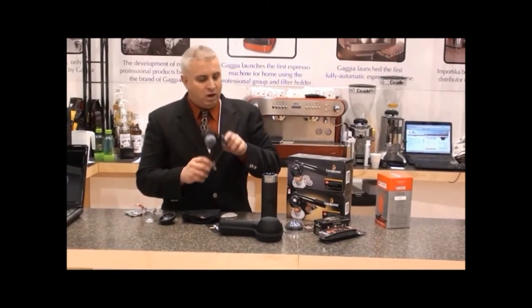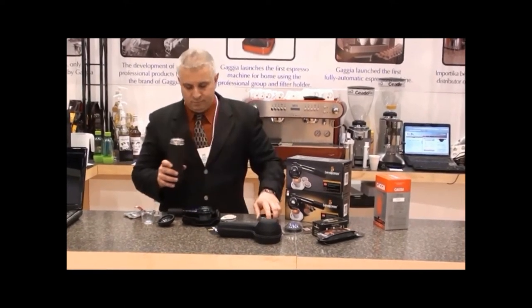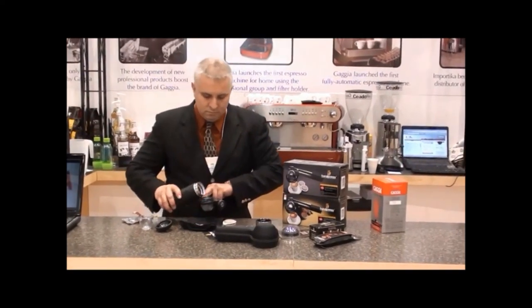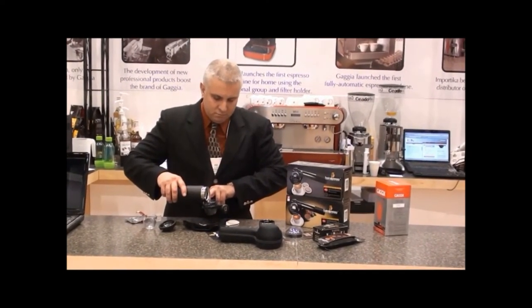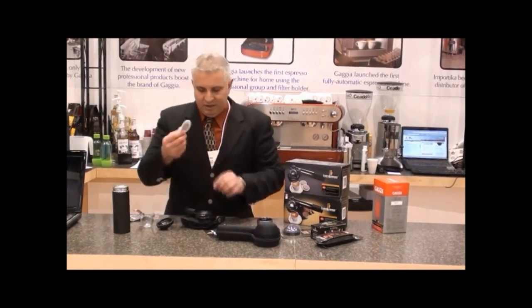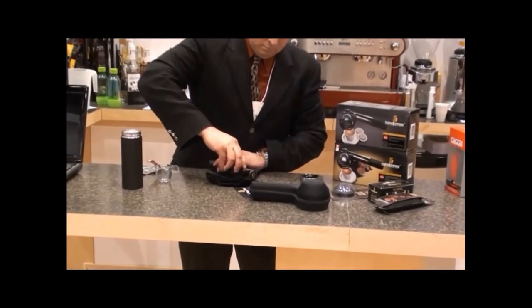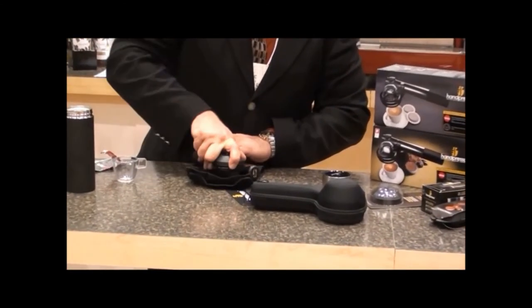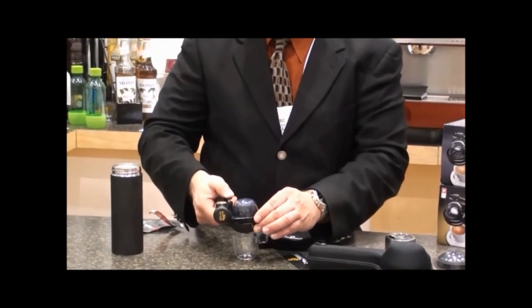So I've got that pressurized. I'm going to fill it with hot water and put the ESE pod on. Once the ESE pod is in place, just simply invert the dome pot.